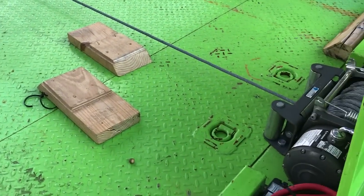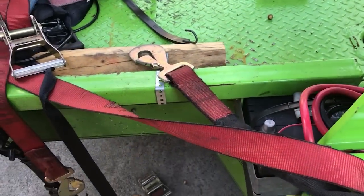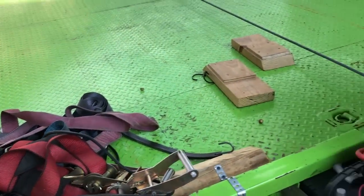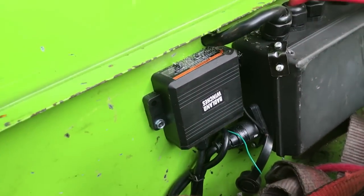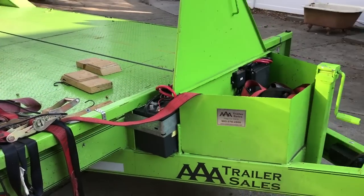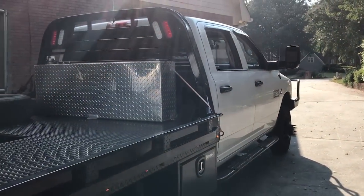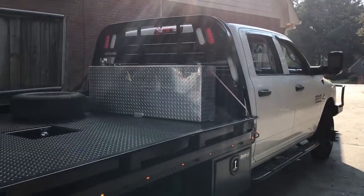I did buy GoPros, but I don't have them with me so that's why I'm using the iPhone again. There you go — there you have it: the Badlands winch control module, wireless controller, and the 12,000 pound winch itself, installed on our 26-foot, 16,000 pound car hauler. Thanks guys, appreciate you watching the channel — as always, subscribe. Cool stuff coming for the Cummins — El Diablo Blanco — lots of emergency lighting going on.